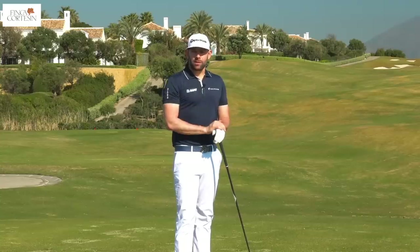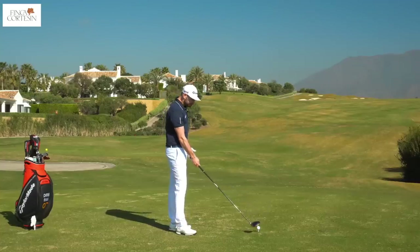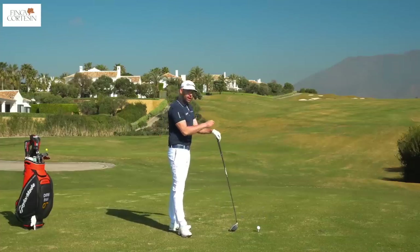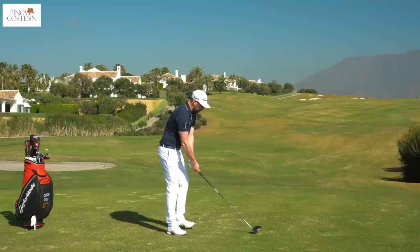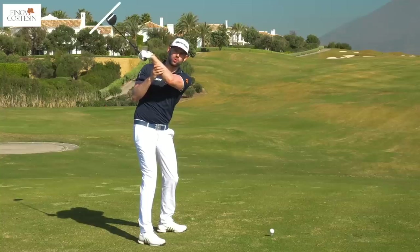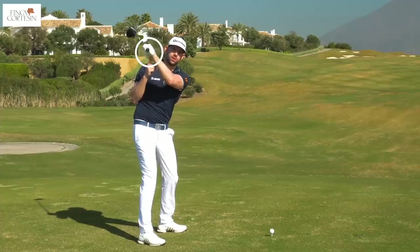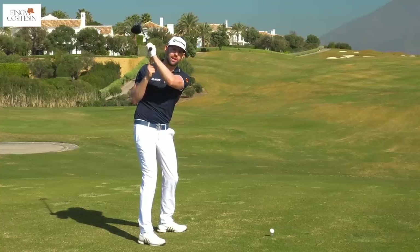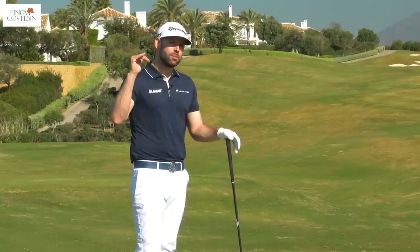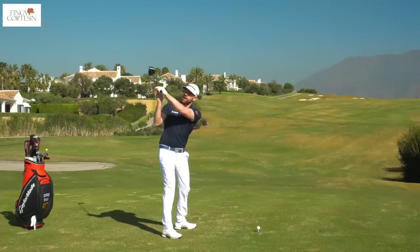Free those hips up, let them turn, let those knees change flex. Our final point is to get the club head — really the club face — under control, and where it points. I'm going to really struggle with the driver if I can't control where the club face is pointing at impact, so I need to get it controlled through the backswing as well. Open would be where the toe hangs very much down towards the ground; closed would be where the face points more up towards the sky.